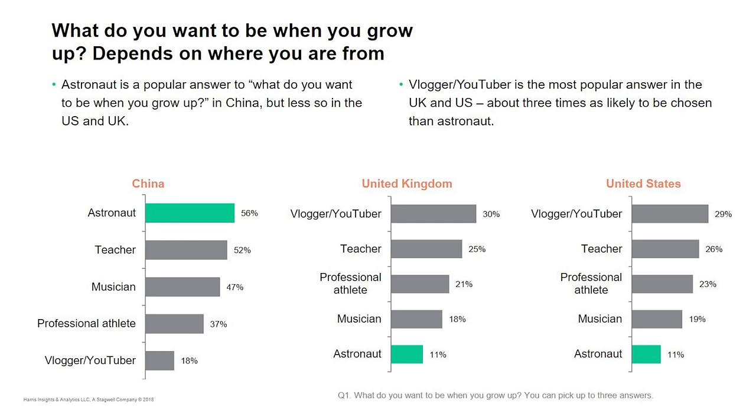It's bring kids to work day today — not really, but I brought my kids along. According to a recent survey, children in North America want nothing more than to be YouTubers just like me. So you guys want to be YouTubers?